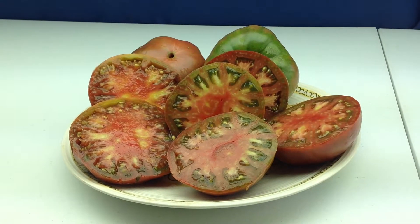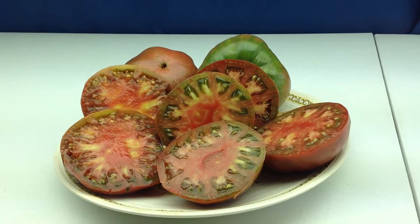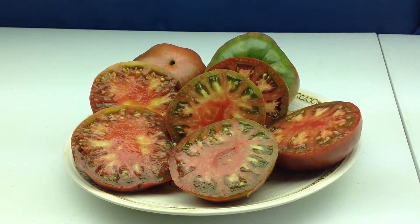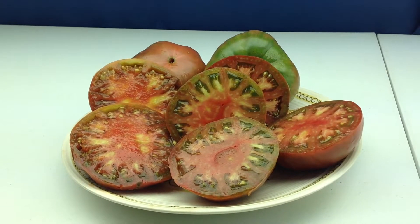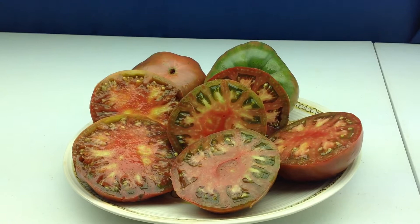Now this here is one of my favorites in the last 3 or 4 years that I've grown. It's called Owens Purple. Very solid taste on this one. What I like a lot is the size of the plants — they're not very big, and the production is massive. So that's one of the things I like.